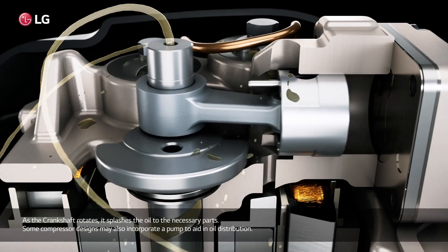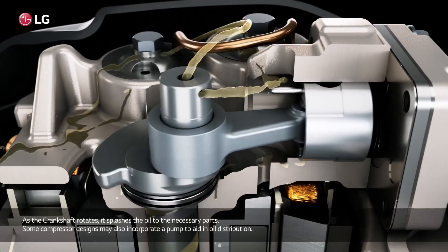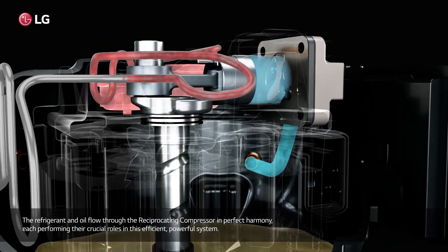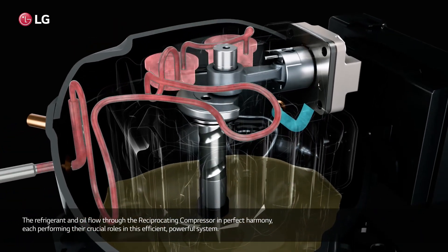As the crankshaft rotates, it splashes oil to the necessary parts. Some compressor designs may also incorporate a pump to aid in oil distribution. The refrigerant and oil flow through the reciprocating compressor in perfect harmony, each performing their crucial roles in this efficient, powerful system.